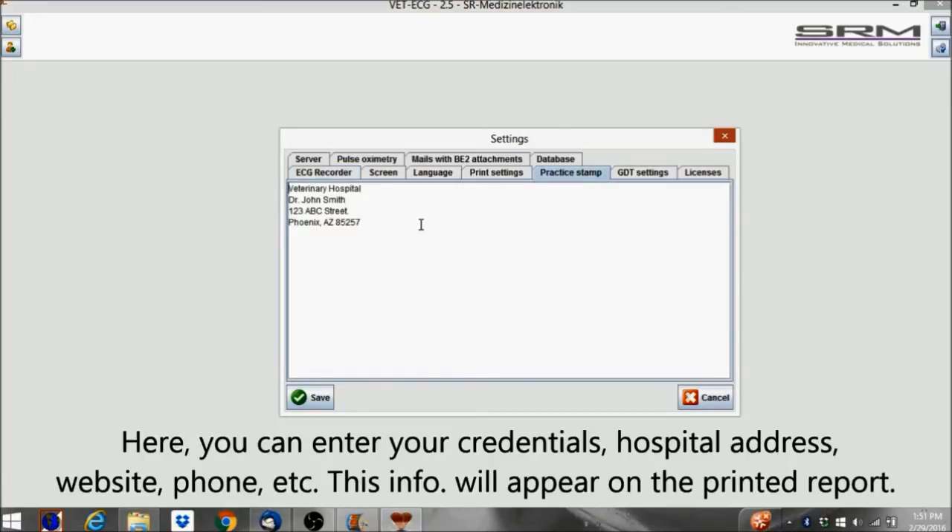Here you can enter your credentials, hospital address, website, phone, etc. This information will appear on the printed report.